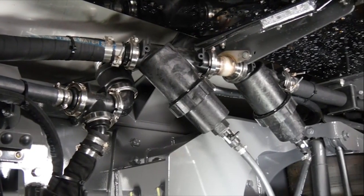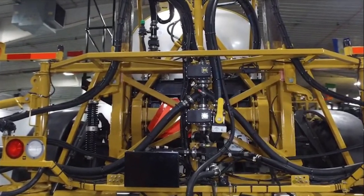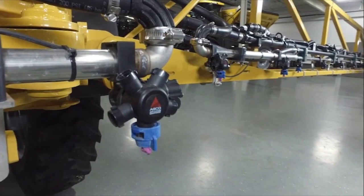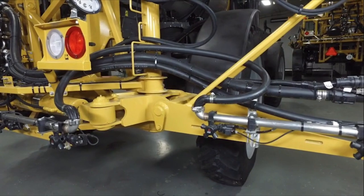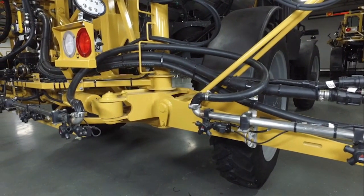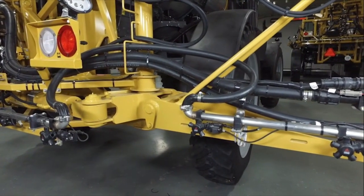Whenever product needs to remain in the sprayer, the operator runs into issues of product settling in the plumbing that can cause issues with plug strainers, flow meter, or nozzles. Also, they may have concerns of product impregnating the materials of the liquid system, increasing the chances of cross contamination when changing between chemicals.